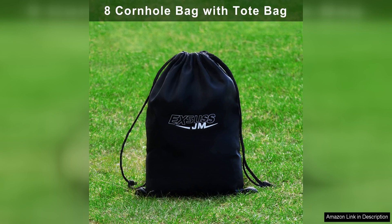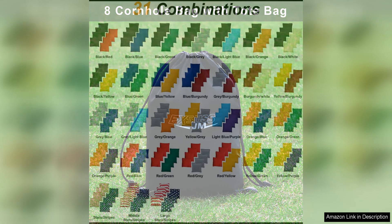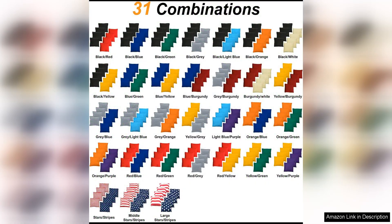Whether you're a beginner looking to improve your skills or a seasoned pro looking for a reliable set of cornhole bags, Jimexus Weather-Resistant Standard Cornhole Bags are an excellent choice. Their combination of durability, performance, and style make them a top pick for players of all levels.